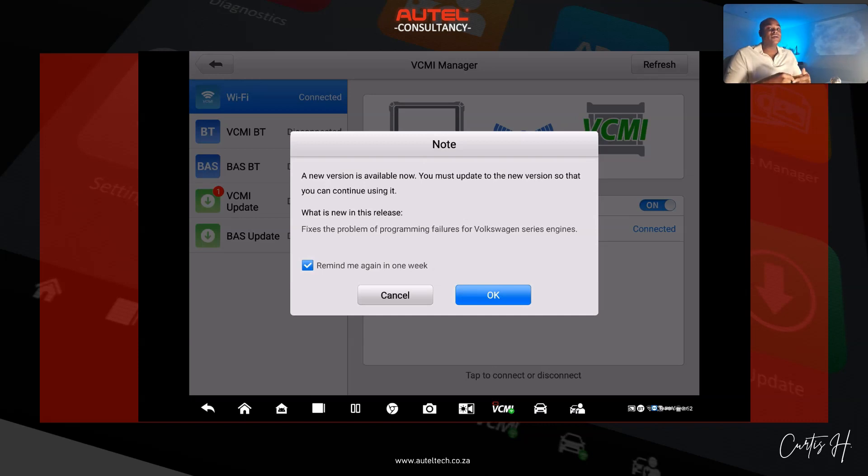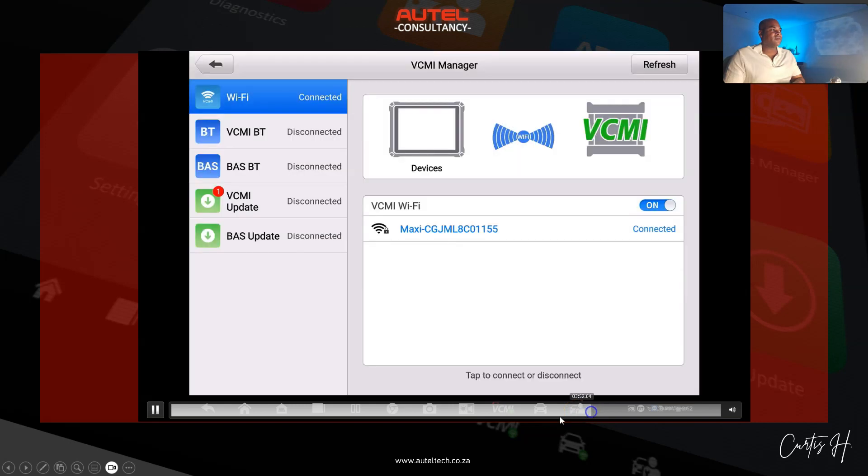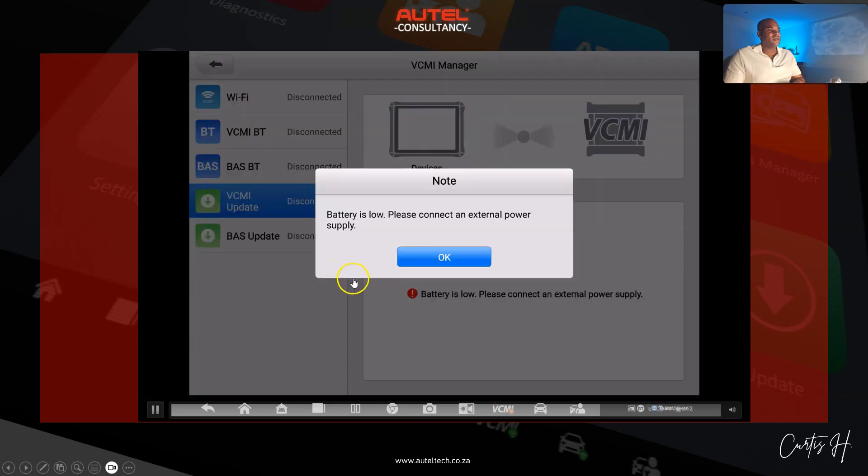If you see this prompt, check your Autel update and click the big green update button first to verify whether you have any operating system or system updates available. Make sure all those are up to date, then go back and update the VCMI. That's how you avoid this situation. To prove this — once we had everything connected, we got the update push notification and it started communicating. We put power back on the VCMI because it needs an ample amount of power.